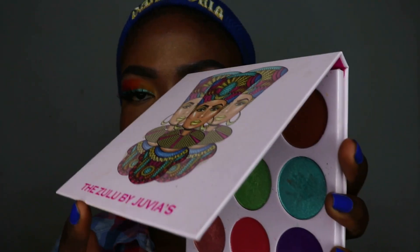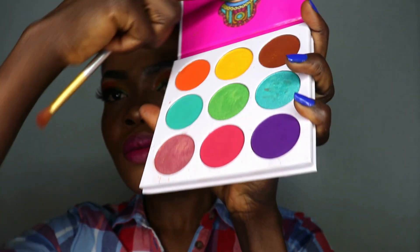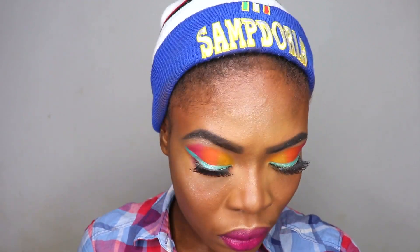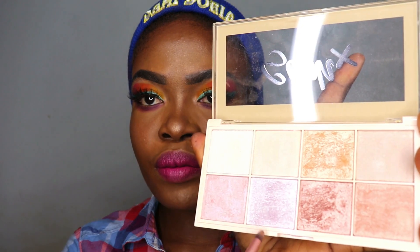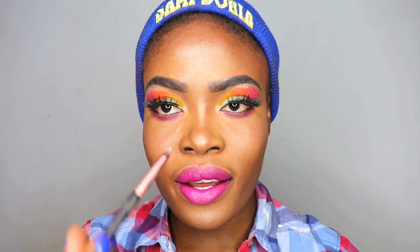Going back into the Juvia's Place Zulu palette, I'm picking this shade right here to smoke out my bottom lash line. Then I'm picking this silver highlight shade and packing that into my inner corner.